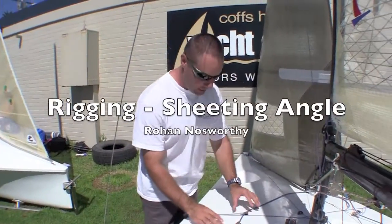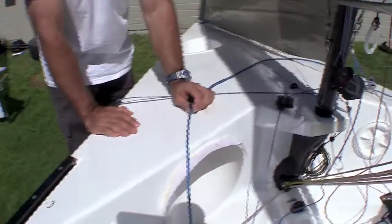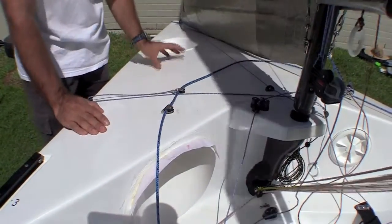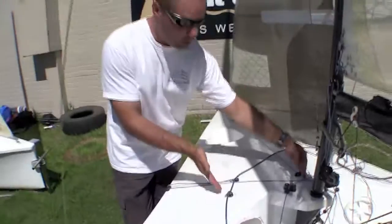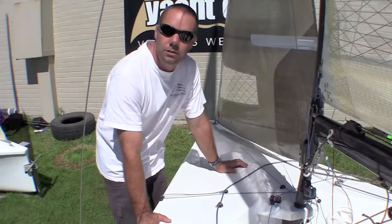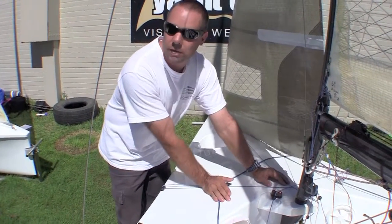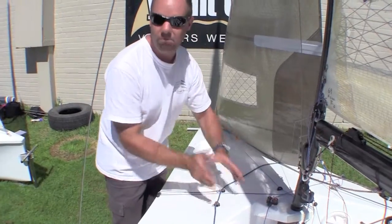The setup on this boat for the jib tracks is a fixed sheeting position. This position has been determined based on the sail plan. There are a whole lot of calculations you can do to figure out your sheeting position, but you're better off sticking with pretty much what the class leaders are doing and working on around about 320mm out from the centerline as your average setting.